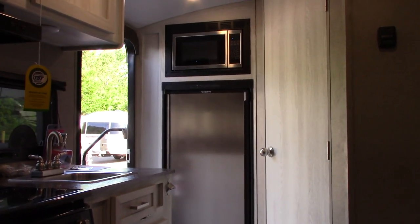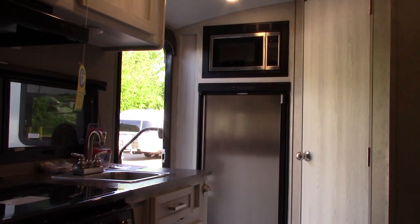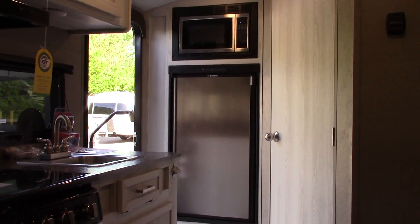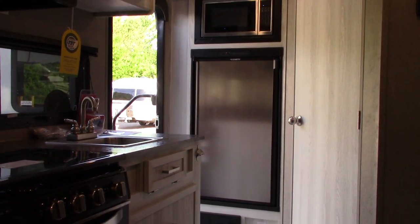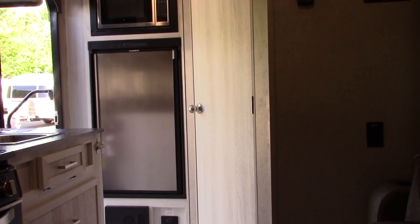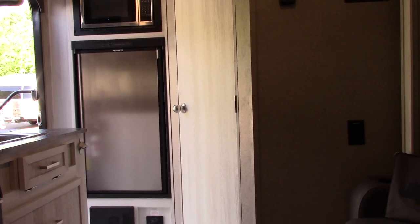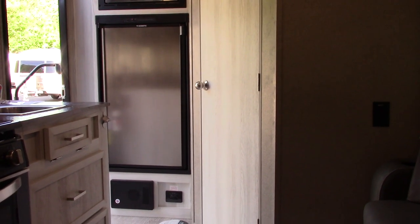Thanks very much for buying your trailer here at National RV Detroit. If you have issues or problems, call us — we'll help you and can talk you through it sometimes, or set up a service appointment. Remember what I said about inspecting the roof — that's not just this trailer, it's every trailer ever built. If you own a trailer, you have to inspect the roof regularly. Also learn about winterizing — you have to bypass the water heater before you pump antifreeze in. Thank you very much.